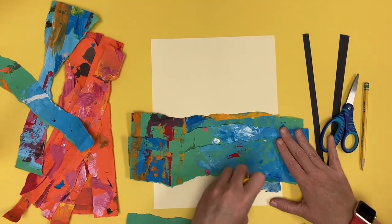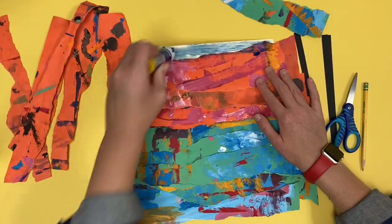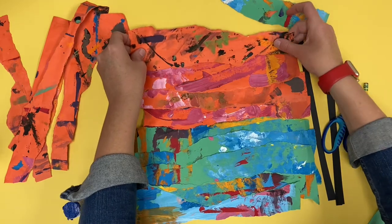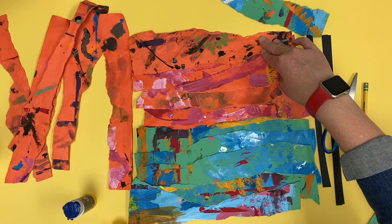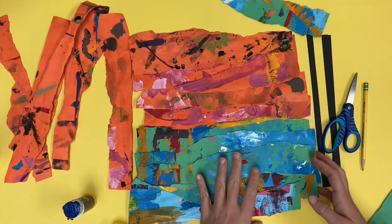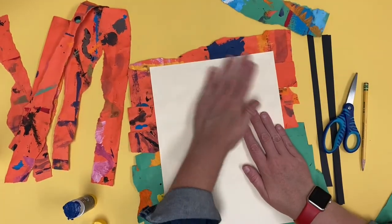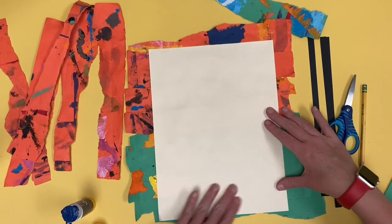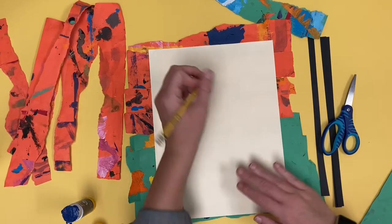Take your time. If your fingers get messy with glue and sticky, you can rub them together to get the glue off. I have to cover up that last spot. I'm going to check to make sure everything is nice and covered with painted paper, and then I'm going to flip the whole thing over and press and rub on the back. This will make sure that the glue is stuck. Now I'm going to get my pair of scissors and I'm going to trim off all that excess paper.